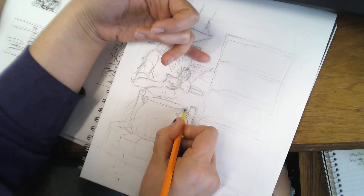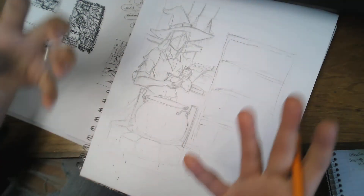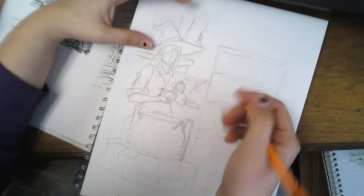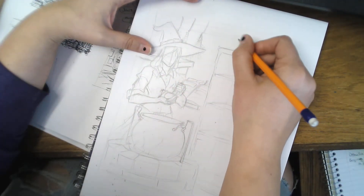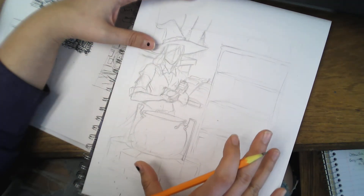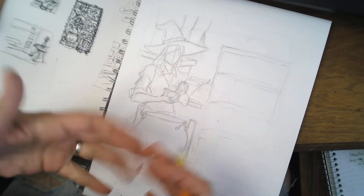Even if I blow it up just a little bit — like if I did it like this — then I take it into Photoshop and blow it up the rest of the way, and then I light box it onto my watercolor paper or illustration paper, whatever I'm doing. The rough sketch stage is also a very important step. This is where you work out your composition problems.